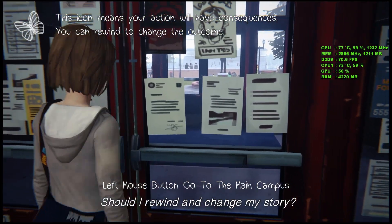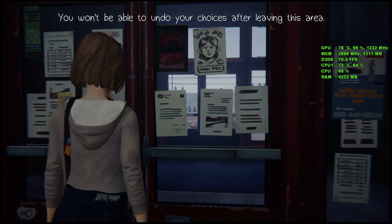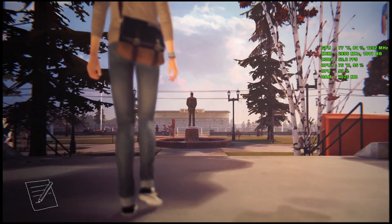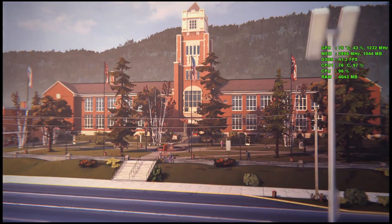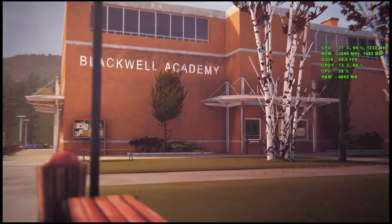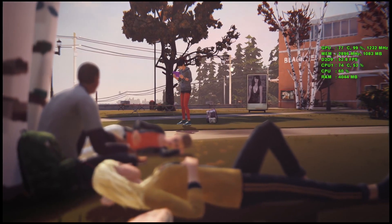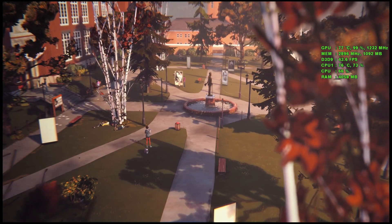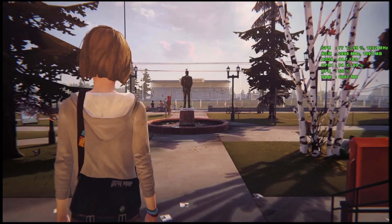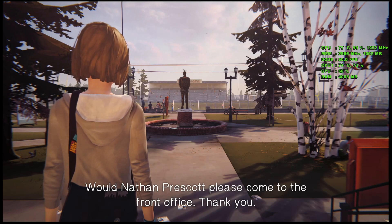Would Nathan Prescott please come to the front office? Thank you.